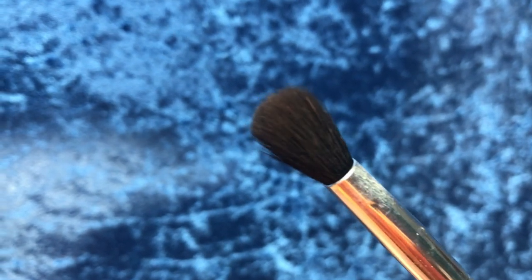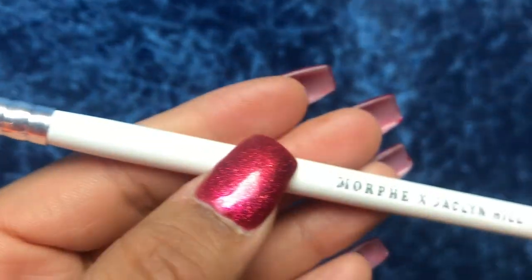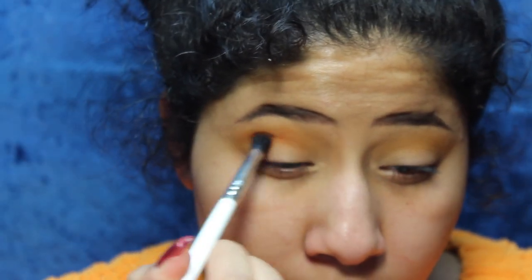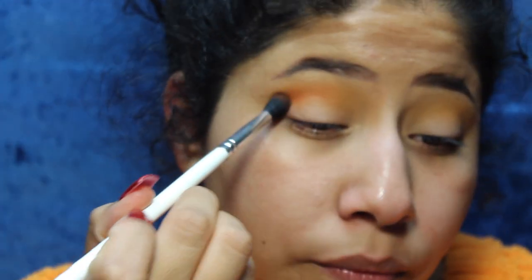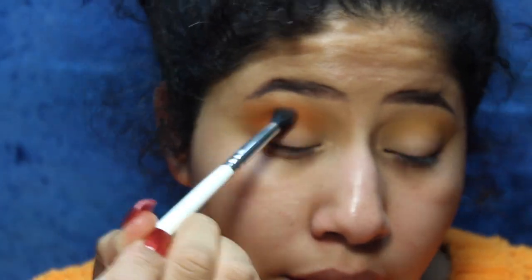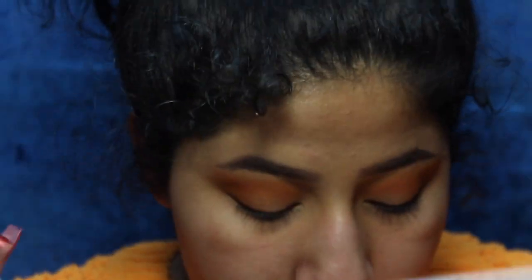Now I'm using the JH36 brush and going in with an orange shade, putting it right under the yellow. That blended out so effortlessly. I love that brush.